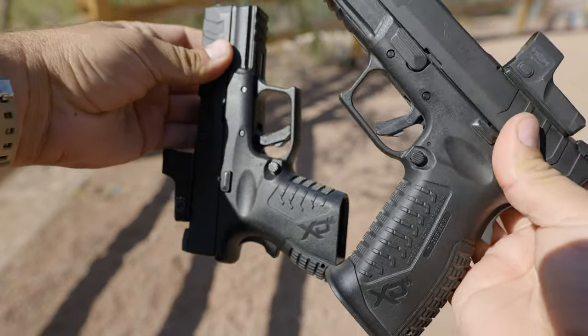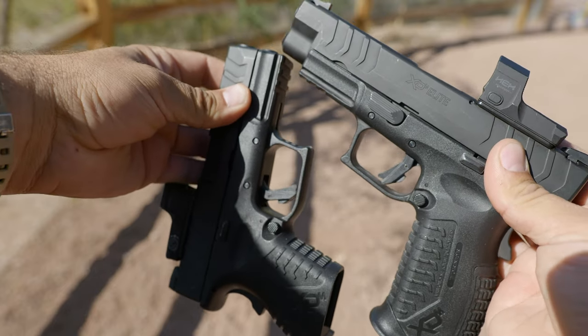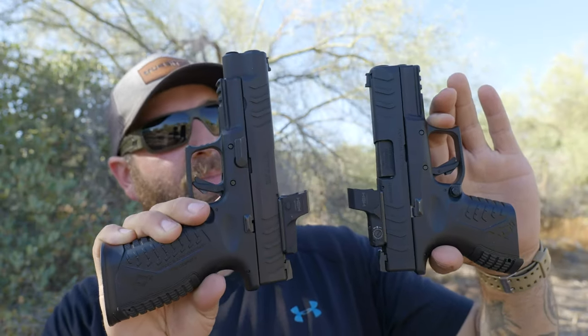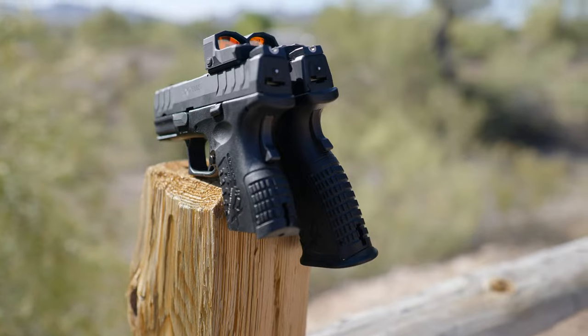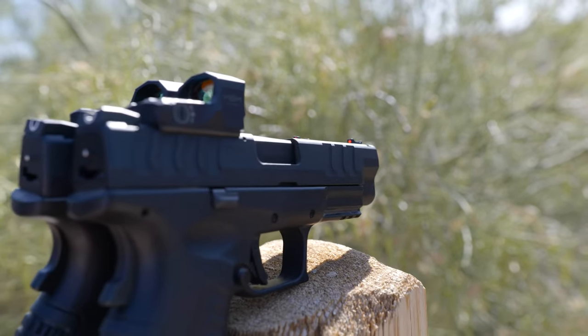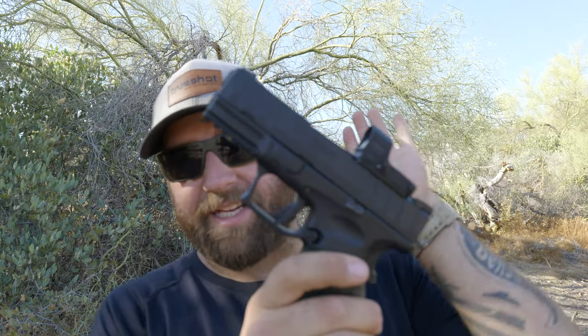Obviously the glaring difference between the two is going to be the size — this is 4.5 inch and this is 3.8 inch. But just because it's a little bit bigger does not mean it's necessarily the one that you want. I just got the 4.5 inch model, but I've had the 3.8 inch model for a few months. I find them both to be very good guns — they're almost identical, pretty much sisters of each other, minus size, but there are pros and cons for each.